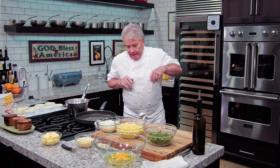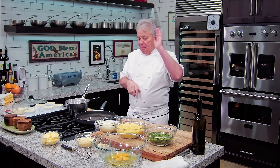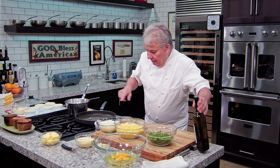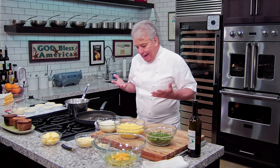Okay, friends. Another potato, easy one. This is the one you can make in advance. If you have a dinner party, it's fabulous. I love it. I love to make it with sweet potato, regular potato, any kind of potato. It's delicious. Friends, we're gonna sauté the ingredients that we're gonna put in there.